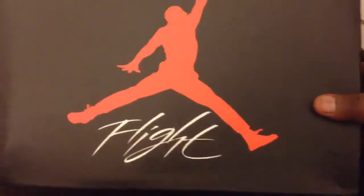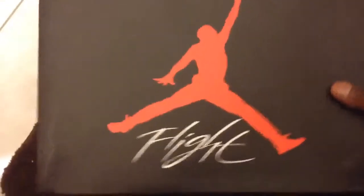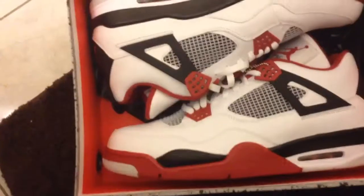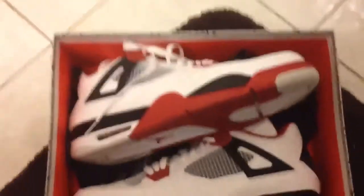Some Jordans, you can see right here — this is the box. Let's go ahead and get this box open. It's pretty much how they look.